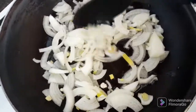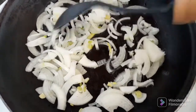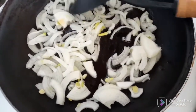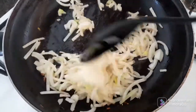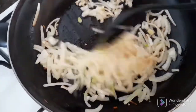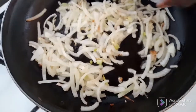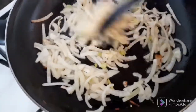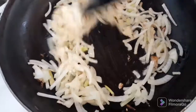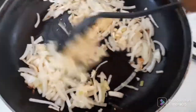Once our onions are cooked, I will add the garlic paste. Garlic paste cooks very quickly, that's why we add it after the onions are already cooked.